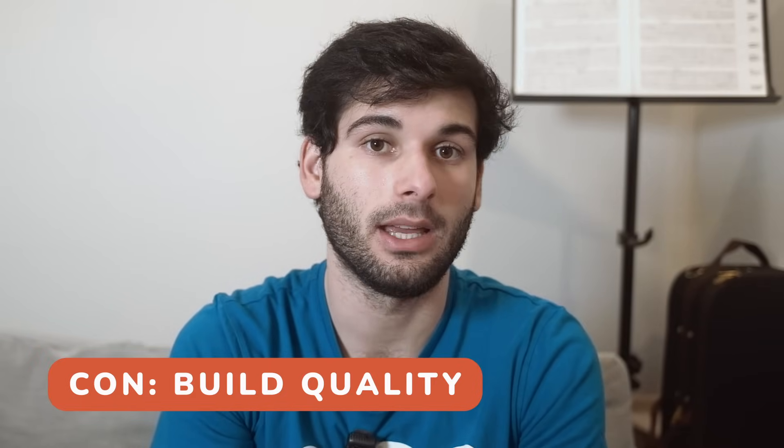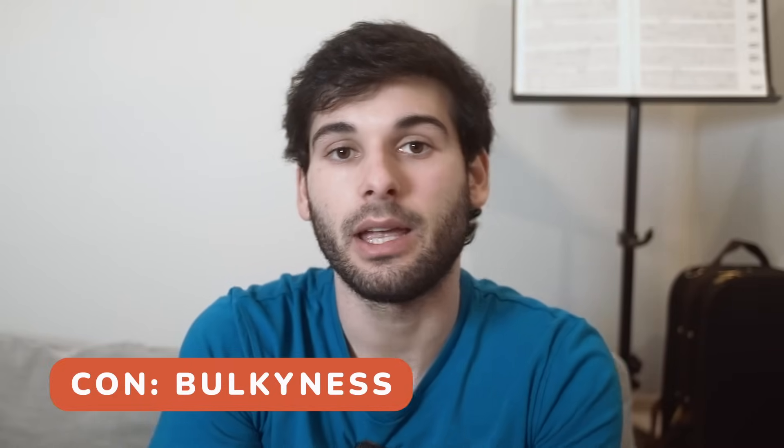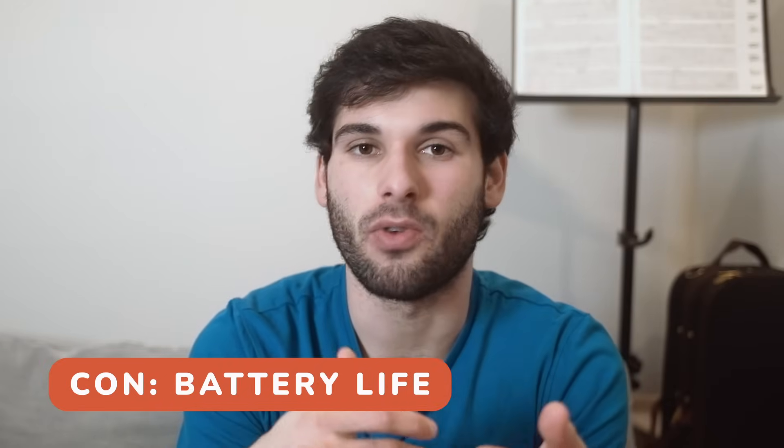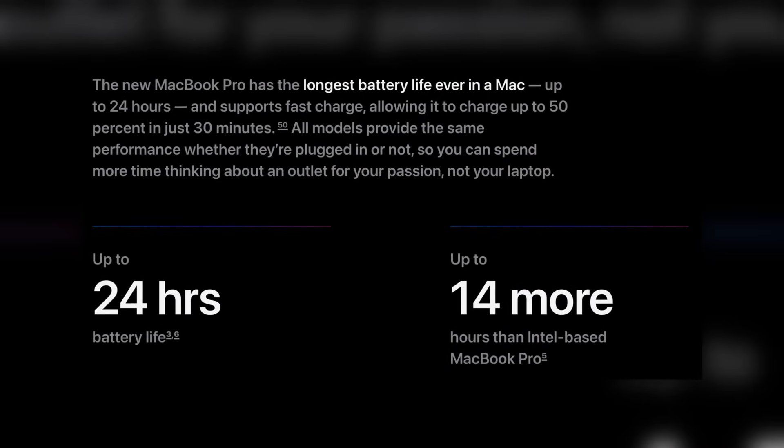What I don't love: first, the build quality isn't as premium as what I'm used to. It's not terrible and is pretty solid for PC standards, but if you're expecting MacBook Pro quality, you won't find it here. Second, the 16-inch model is a bit bulky for me. The battery life is good but not great — I'm used to the MacBook Pro, which can play a YouTube video for over 24 hours on a single charge, and this won't come near that.